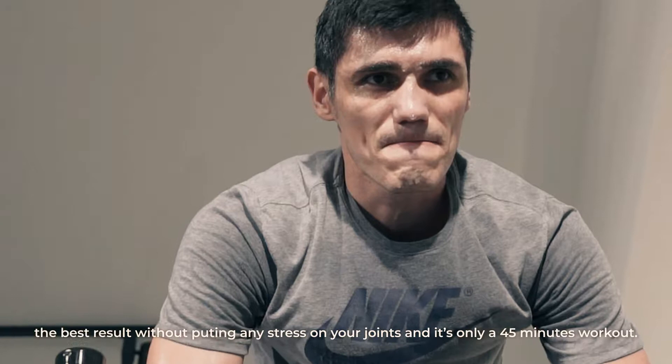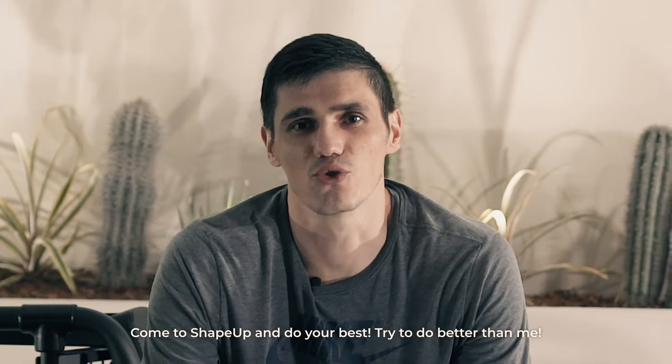If you want to be in shape, you have to try this machine. Come to ShapeUp and do your best. Try to do better than me.